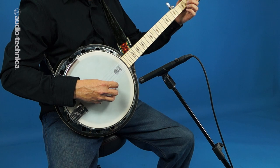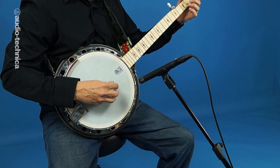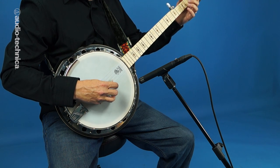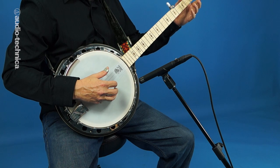Most of the body comes directly from the head. Experiment with aiming in this area to find the ideal placement for your instrument. Pointing at the center of the head not only yields a dull sound, but can also pick up excessive noise from the finger and thumb picks when close miked.